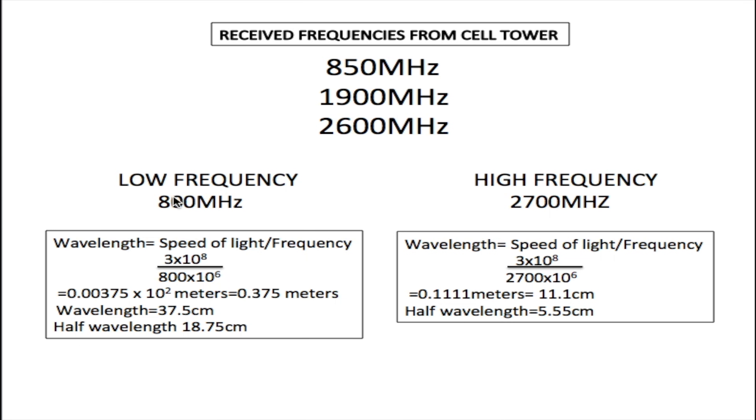I'll be using these frequencies to design my antenna. My low frequency is 800 MHz and my high frequency is 2700 MHz, though my actual receive frequencies are only 850 and 2600. With the LPDA antenna you need a minimum and maximum range — don't worry about what's in between. I start a bit lower than I need and go a bit higher, covering everything from 800 MHz to 2700 MHz.